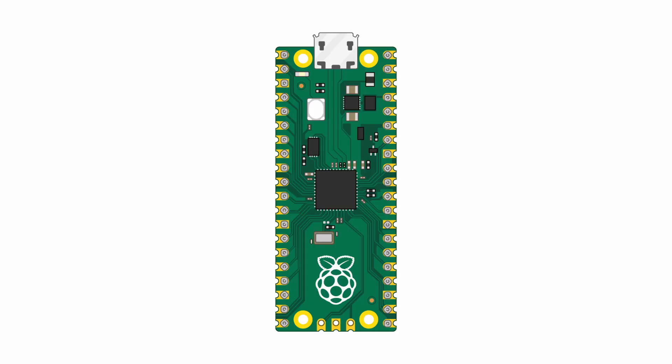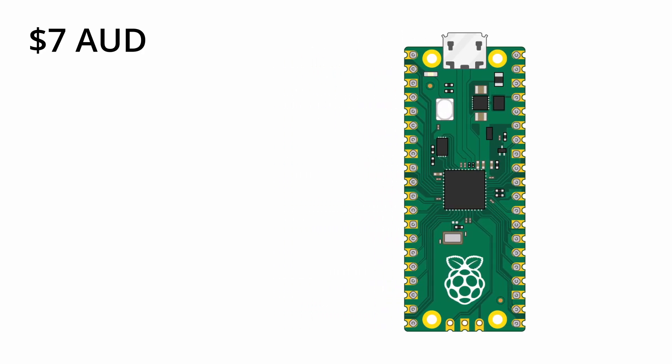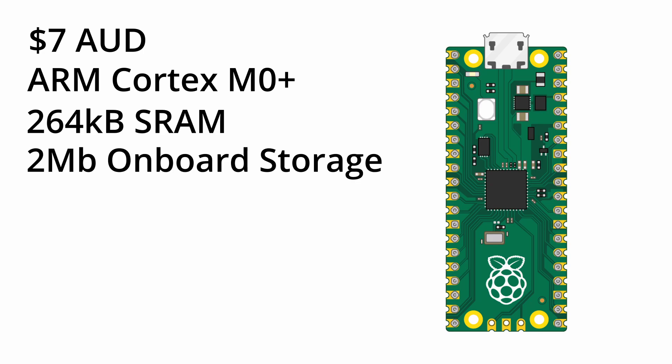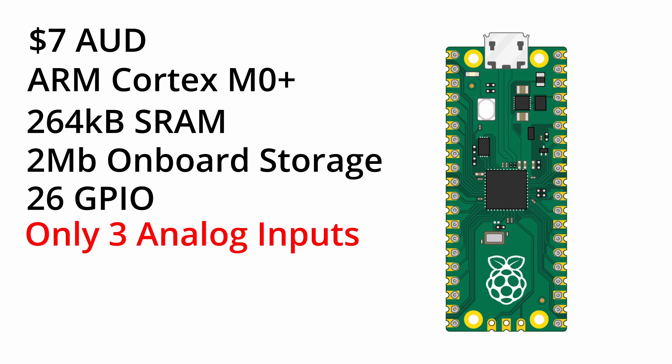Let's look at the Raspberry Pi Pico first. The Pico is the cheapest option, coming in at just AU$7. It runs a dual-core ARM Cortex M0+ processor at up to 133MHz and has 265K of SRAM along with 2MB of onboard flash. It has a total of 26 general purpose I/O pins, however only 3 of those are analogue inputs. This isn't necessarily a deal breaker as there are other ways we can add analogue inputs if we choose to go this way.